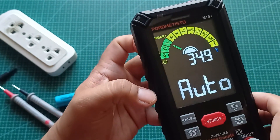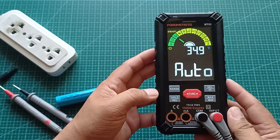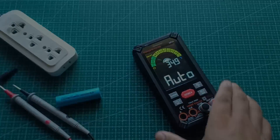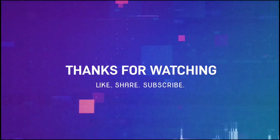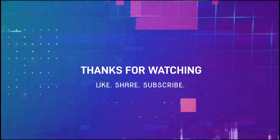Don't forget to like, comment, and subscribe for more tech reviews. Salamat sa panunod mga boss. Kita-kits sa next review. Sampai jumpa.